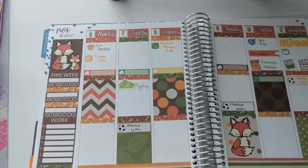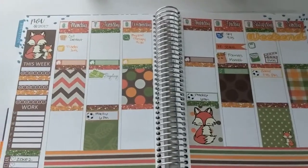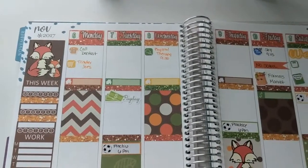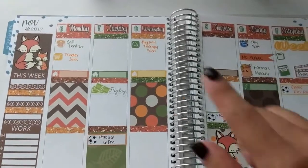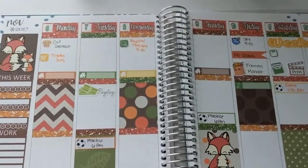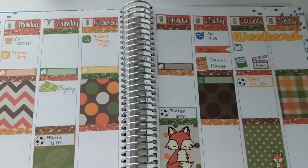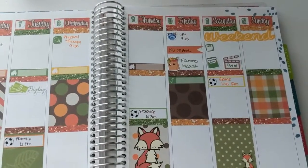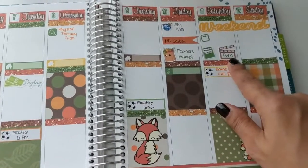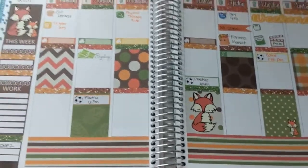Alright guys, so here it is. I had to switch to my phone because my camera was acting very weird — something with my card. I wanted to show you a close-up of what I have going on for the week, just in case you didn't hear when I was putting down the stickers. Dentist, Trader Joe's, payday, practice — it is all written down. The little house stickers I am going to use for the things I am cleaning that day — either dusting, vacuuming, mopping, whatever it is. This is the second part of the week over here. Practice again on another day, and there is no school on Friday, so I made sure I added that little flag. Saturday is the day I film my plan with me's, and then this is our last game of the season.